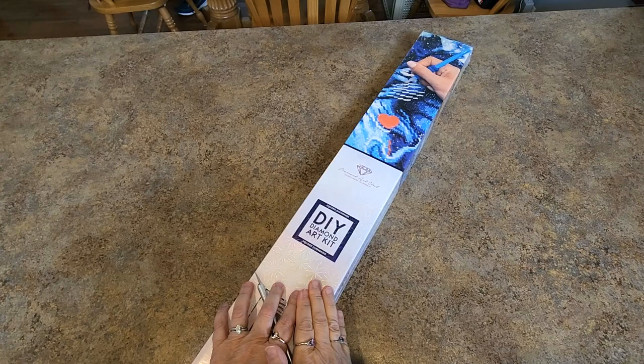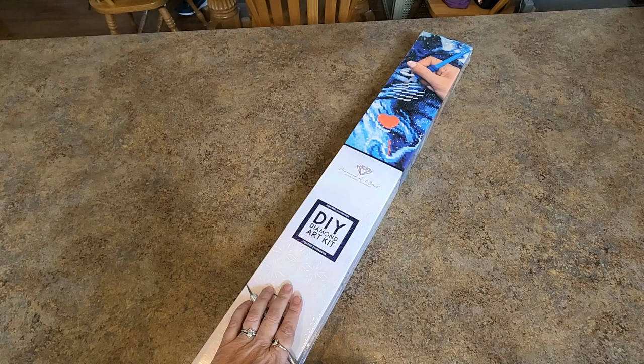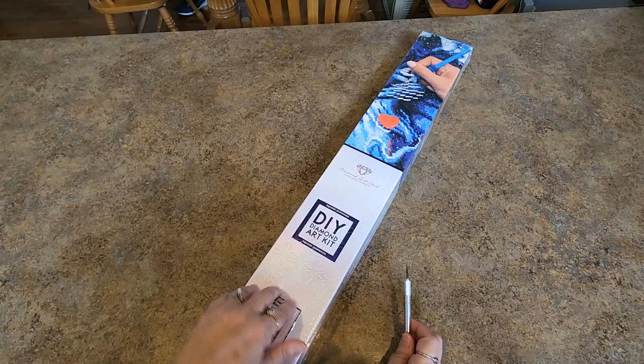Hi everybody, it's Mindy, and I figured what better day to unbox this painting than a lovely day here in Michigan in the fall, out in the country. I've had it for a hot minute and I haven't had an opportunity to unbox it yet. So here we go. If you're new here, welcome — I hope you enjoy this — and to everybody who's returning, welcome back, thank you for continuing to visit my channel.